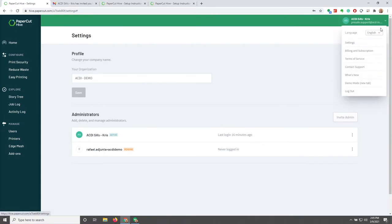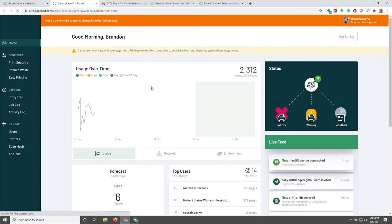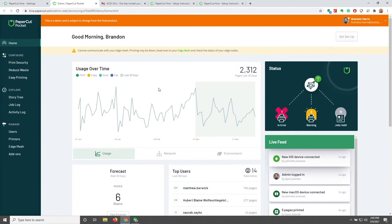Also on the dropdown, we have Demo Mode for a new tab. If you ever needed to show demo information to any of your customers, you would be able to open that up and use it as an example instead of showing them your production environment, especially if you don't have any information in your production environment yet.